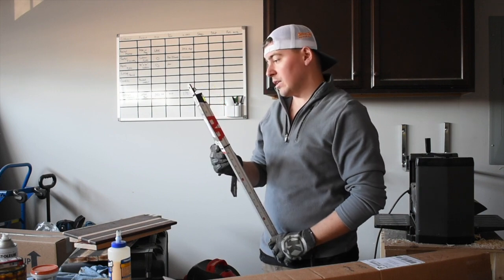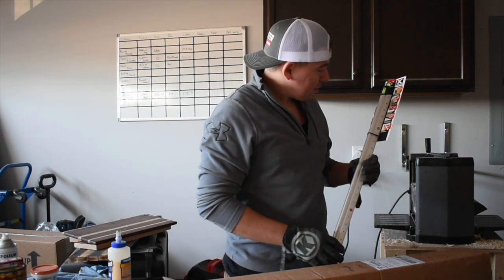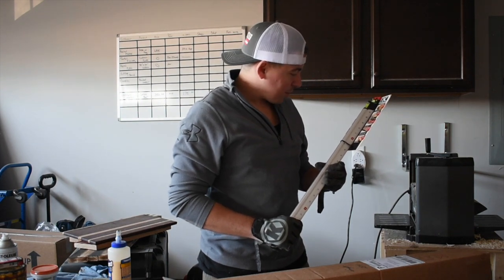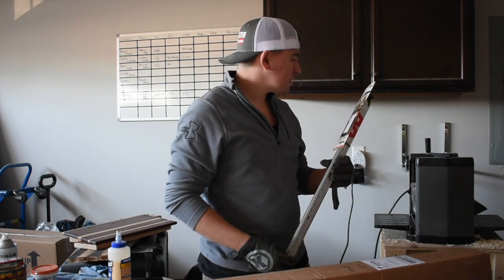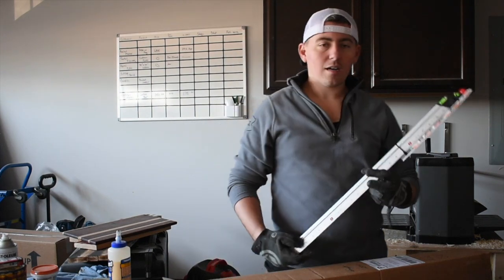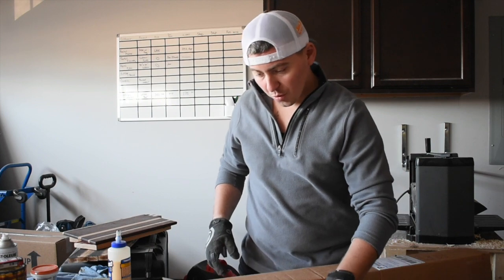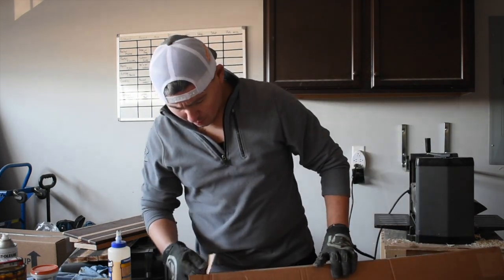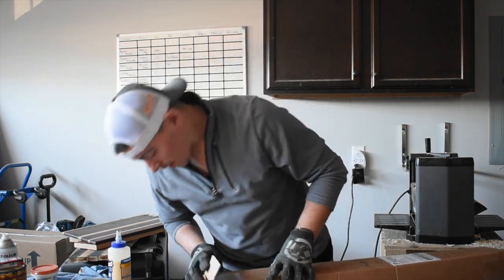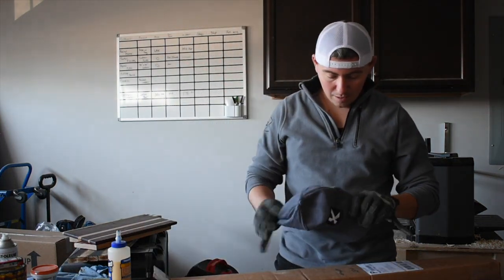This is both a level and alignment tool. It can help you score edges, find your center on a board, and it's also got a grip so you can pull nails out — you can press and pull. They're coming up with little ways to make tools do more than just one function, and that's what I really like about them. You can never have enough levels in your shop — it's something you're always going to want to make things level.